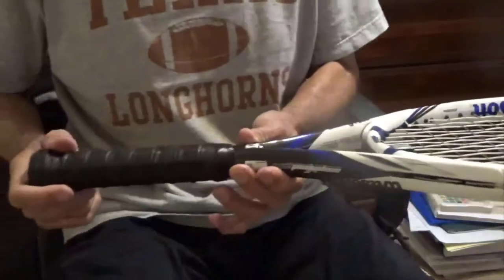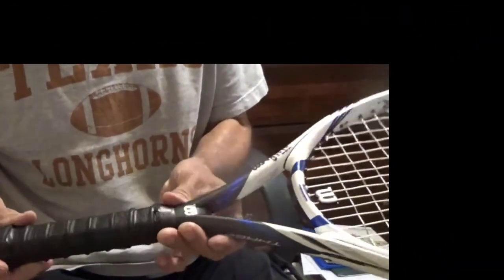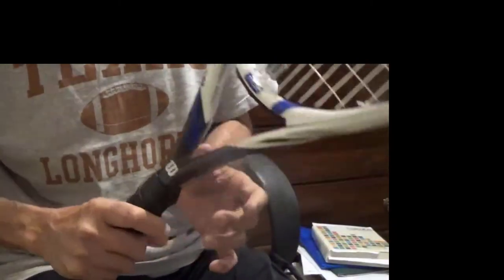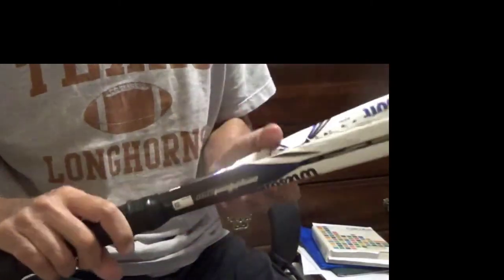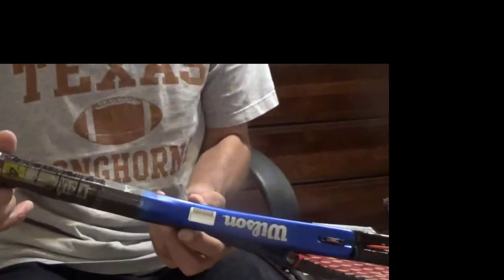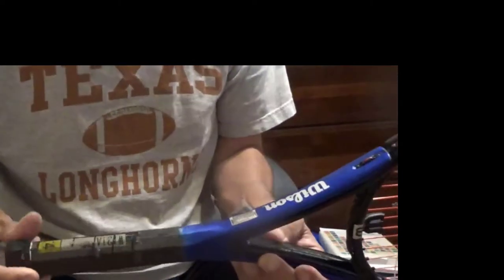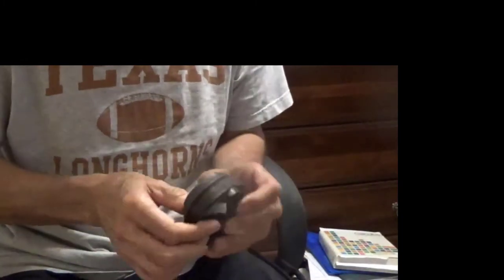Here's the replacement grip on my main racket — you can see how it looks. This one has been on there for a month or so. And this is a backup racket — I've taken the replacement grip that was on it off, so I'm going to put the new grip on it here.